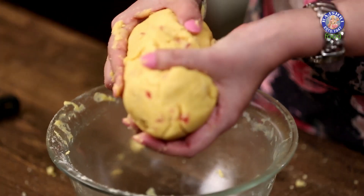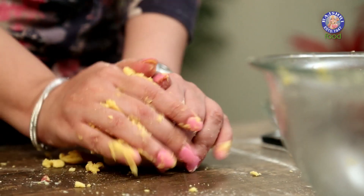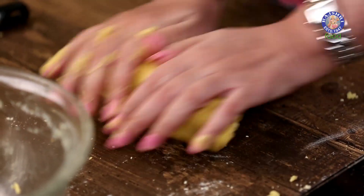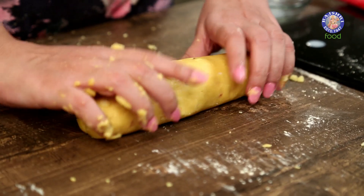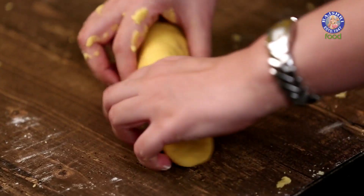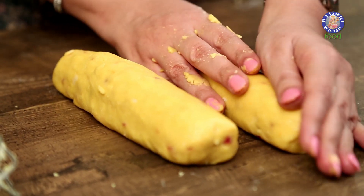Now that the dough has come together, we have to divide it into 2 parts and roll them into logs. We have to wrap these logs in cling film before putting them in the fridge for at least 2 hours.